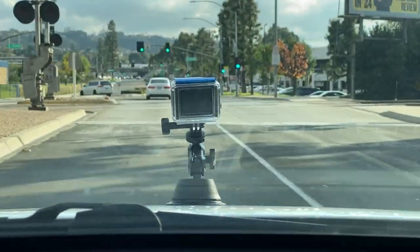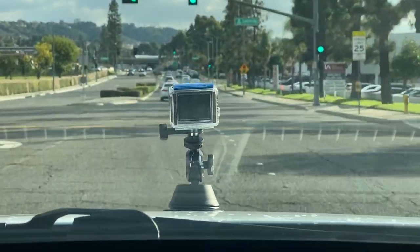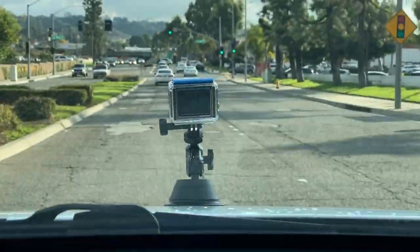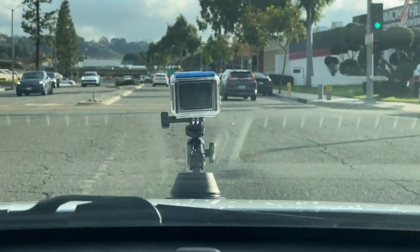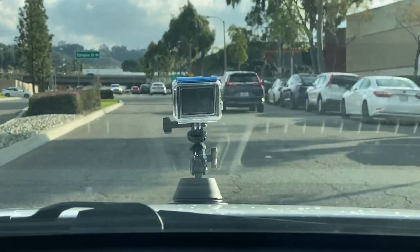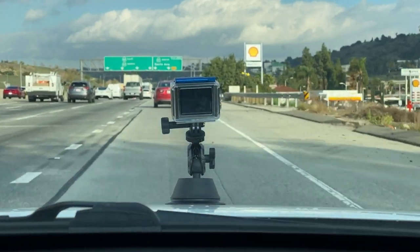Let's see some obstacles on a bumpy road. I think the mount holds really well. I was pretty scared while driving because I don't want to crash my camera — once it falls on the road you'll never get it back. Alright, let's go for the highway 60 miles per hour test. Wish me luck.